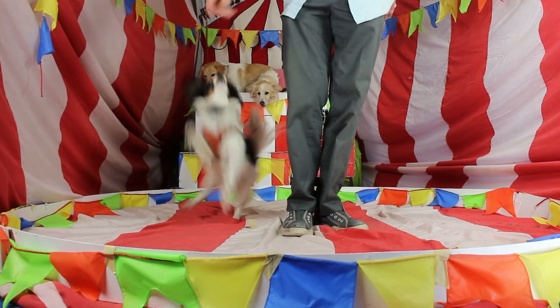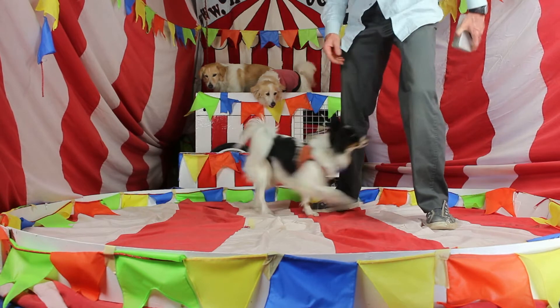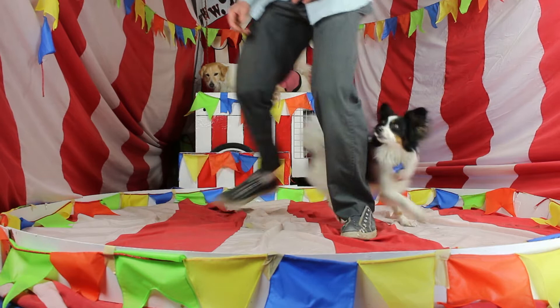He does this annoying thing where he pops off of you — jumps up and pops off of you. And I do want him to jump; it's good exercise, it looks good, and it's good for his frisbee dog tricks.